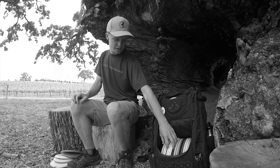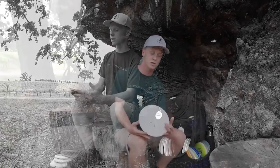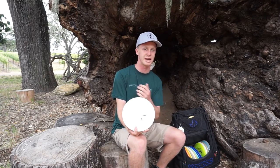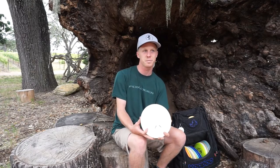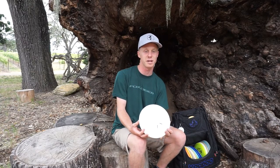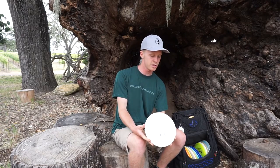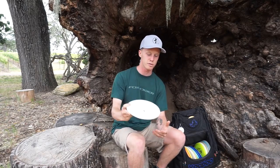Off to my mid-ranges — we'll start from the least stable. This is my really beat-in Protege Ghost. I like this plastic because it's durable, but it beats in pretty fast compared to Icon or Pinnacle. It still has enough grip, so this one is for straight to flip-over shots.